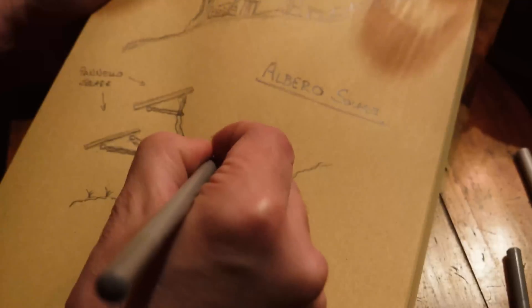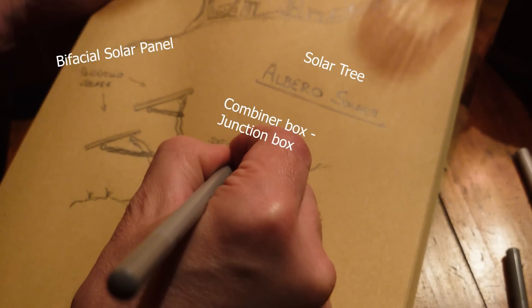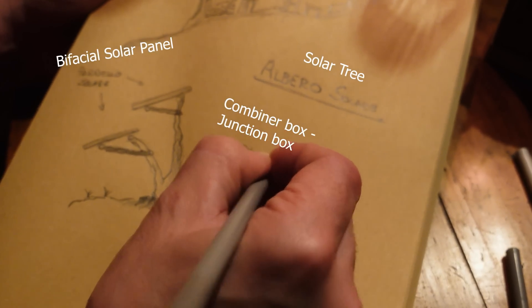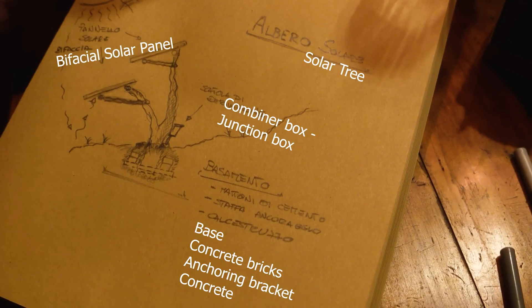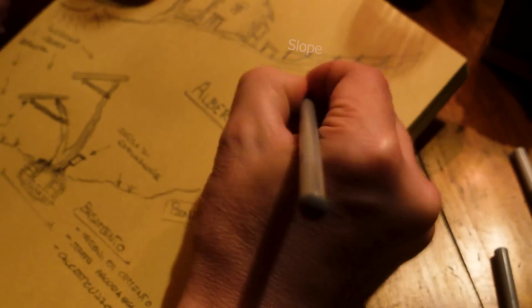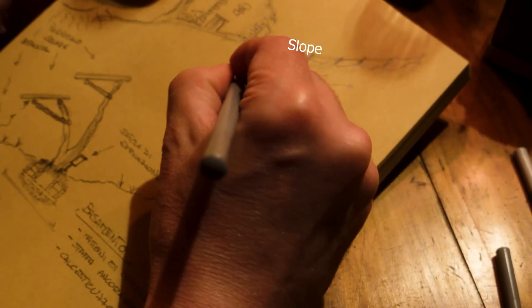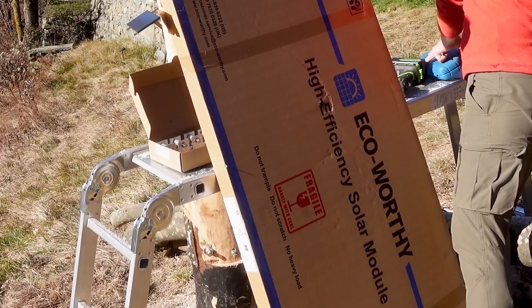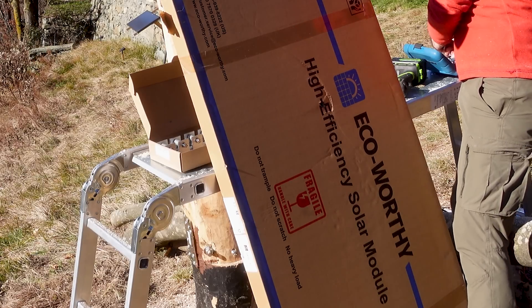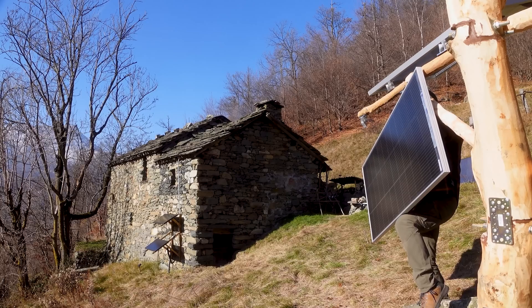Hi everyone and welcome to the channel. I'm Alex and this is My Wild Life Italia. Today I'm excited to share with you some bonus content about how I built my off-grid solar power system. I want to thank Eco Worthy, one of the leading companies in solar energy production and storage, for fully supporting me with their products to create this small but versatile solar setup.